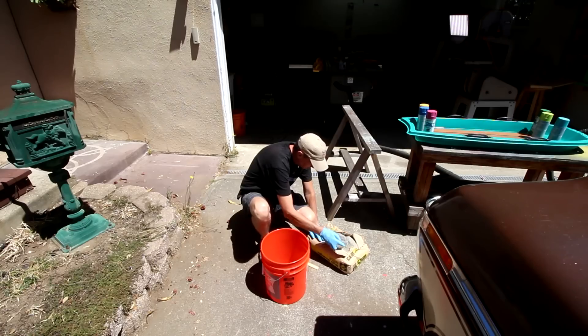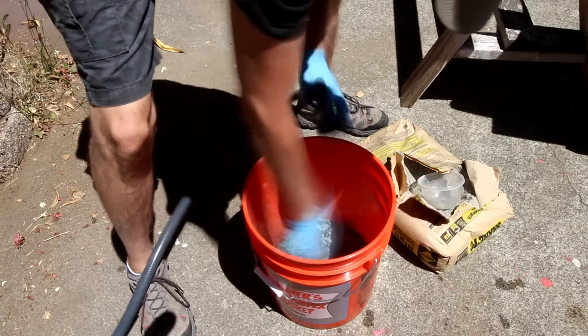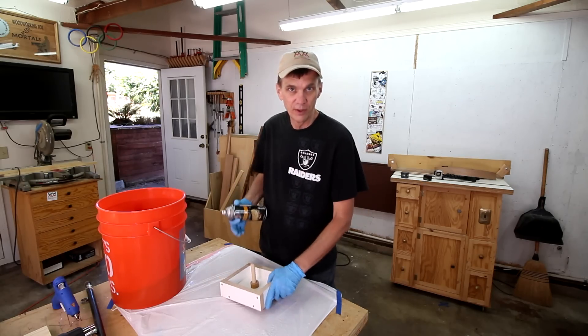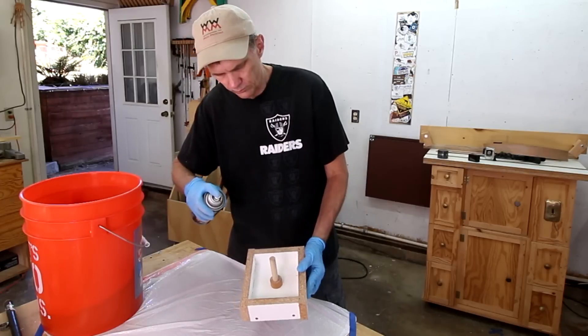I'll mix up the concrete. I'm gonna spray some cooking spray onto that wooden post — hopefully the concrete won't stick to it as much.